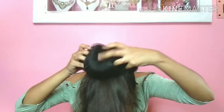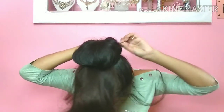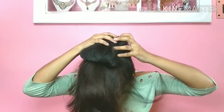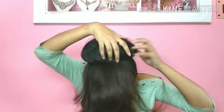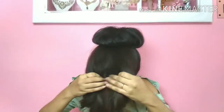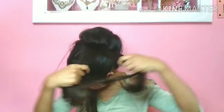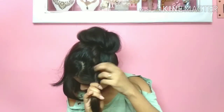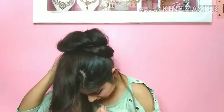We will secure the loop with rubber bands and spread it. Then I will secure it with bobby pins. We will take a little section, divide it into two parts, twist it with a hair section, pull it out, and wrap it. Then secure it with bobby pins.